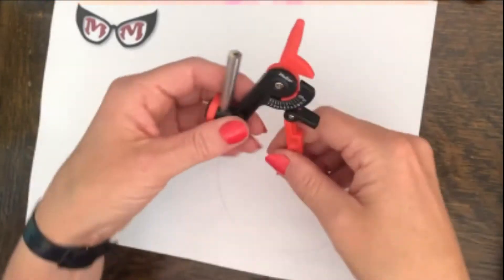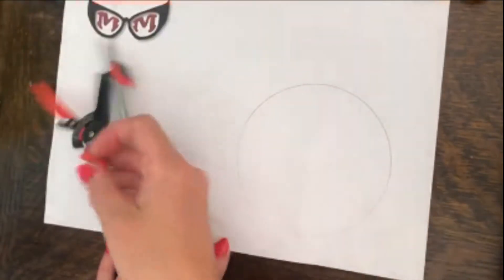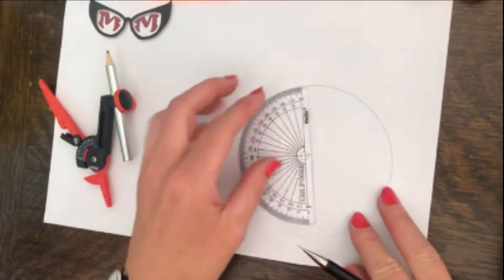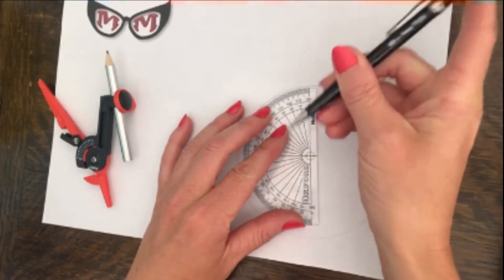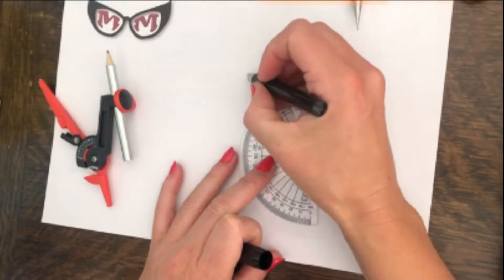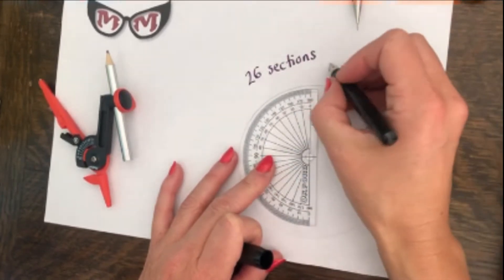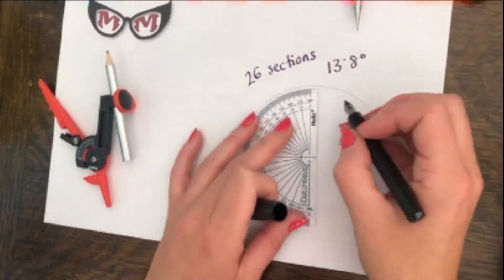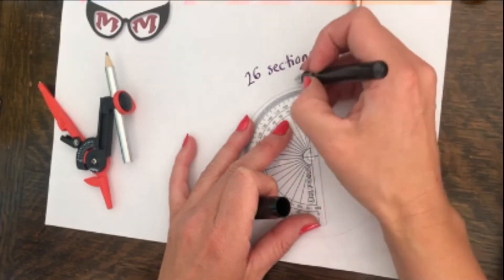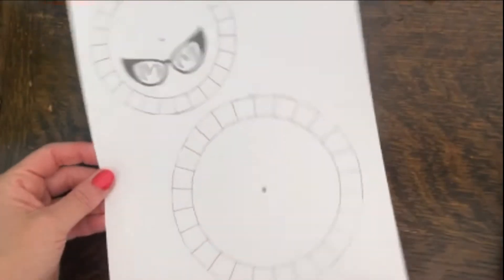You will then need to draw a bigger circle. You will then need to take your protractor and draw out 26 sections — that is 26 sections of 13.8 degrees. You will need to mark it all the way around the circle, like so. Or you could just download my handy template, which is here.